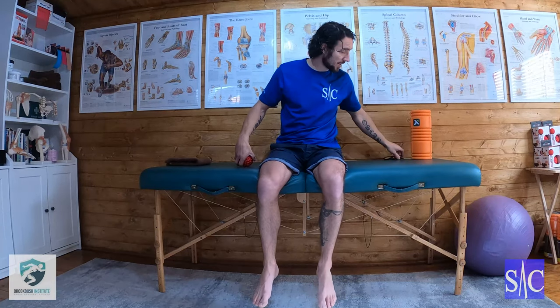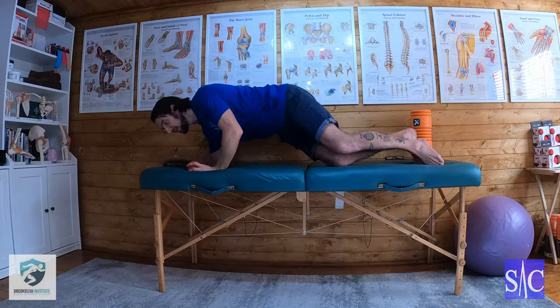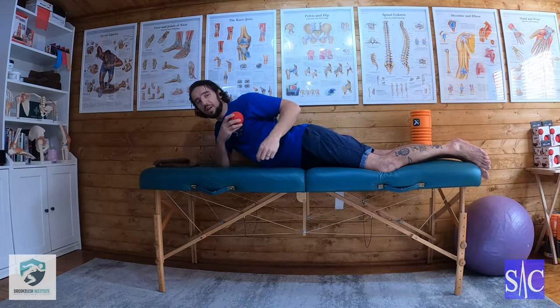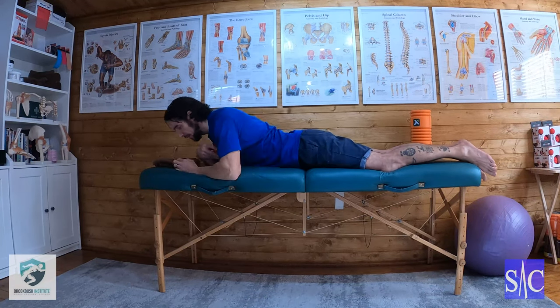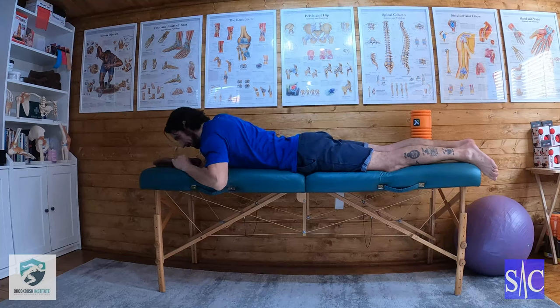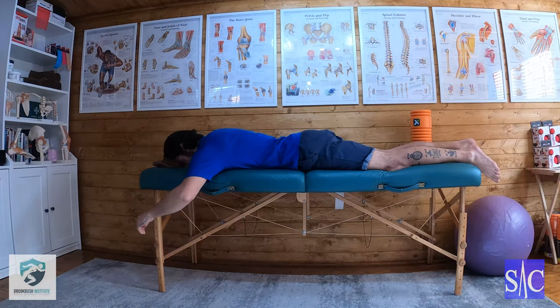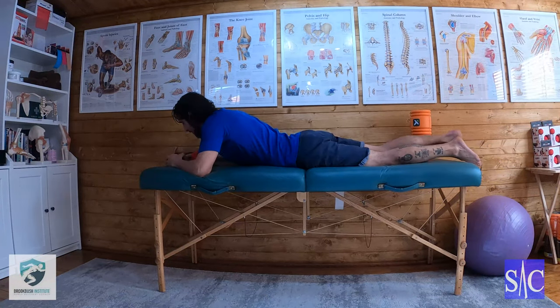So it's going to look something like this. I'm going to lie on my front, get my spiky ball, and bring it onto my chest just before the crease of the shoulder. I'm going to slowly come across a bit.